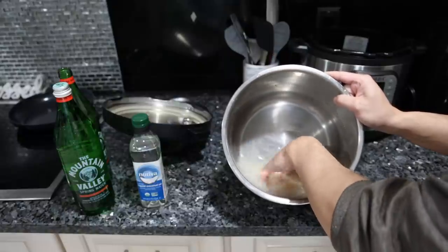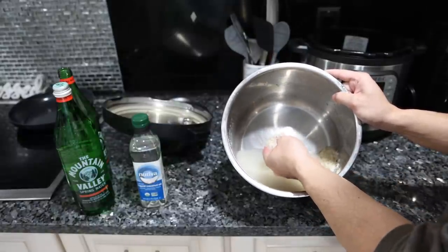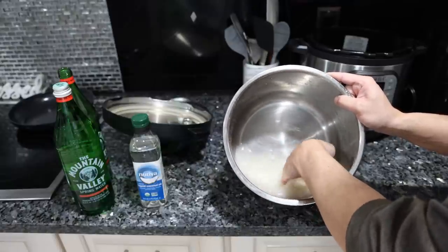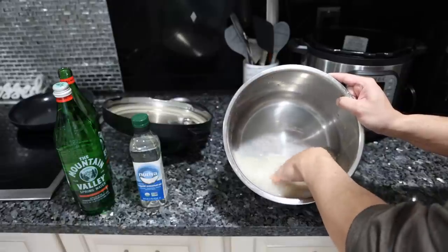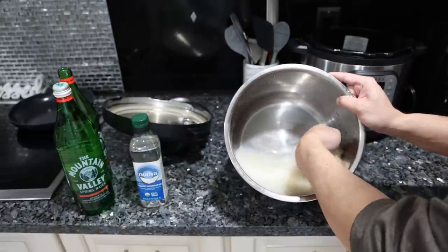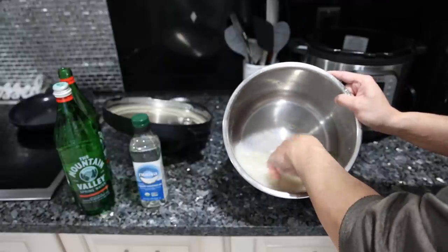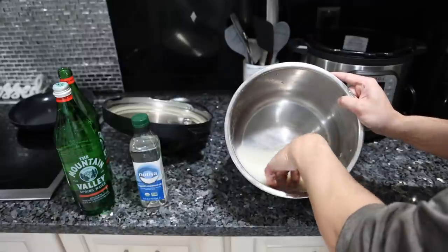When you rinse brown rice it's mostly to clean it, but white rice is hulled, so when they remove the outer shell the starch can escape — that's why the water is so cloudy right now. Traditionally they'll do this three, four, five, six times until the water is clear, but I do it once. Get some of the starch out, clean the rice.